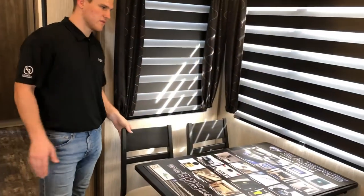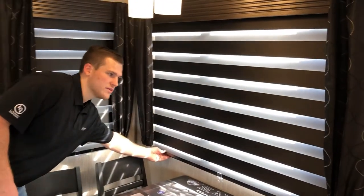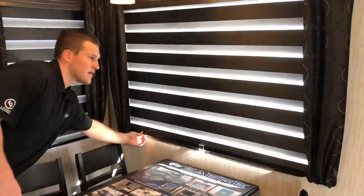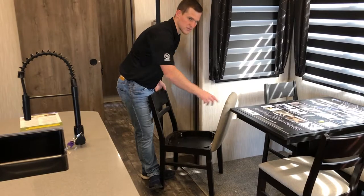A nice barn-style door gives it a country feel. Moving along to the dinette — it's a nice four-seater with our new zebra shades. Right now they're in blackout mode; they go up and down really easy to let light in or block it out completely. You can also put them back into full blackout. Under all the chairs there's nice storage for coloring books and little items you want to keep out of the way.